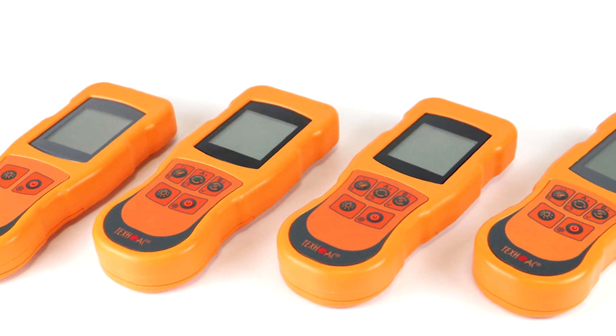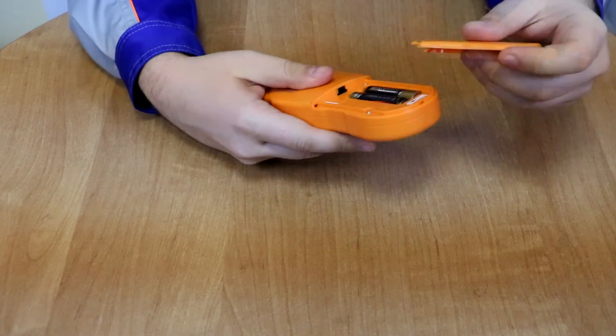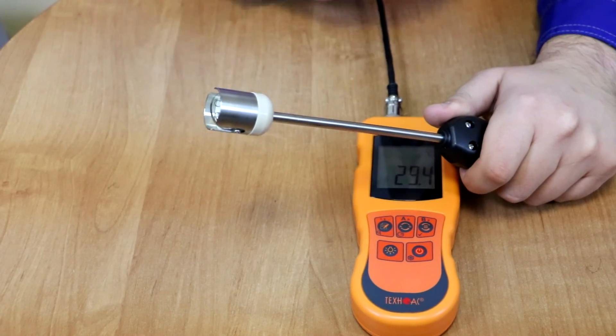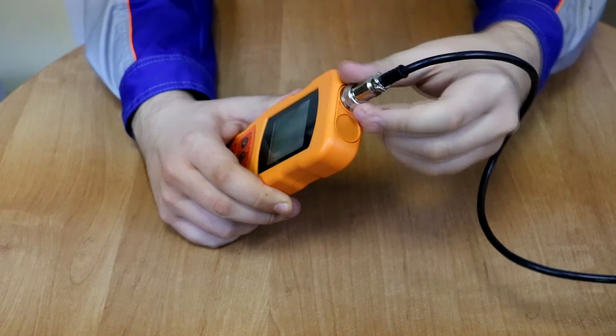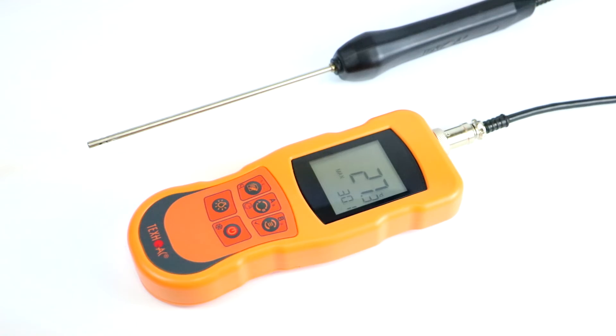To prepare the equipment for operation, please insert the batteries in the battery compartment. Remove the protective cap of the probe. Connect the probe to the socket. Turn on the device by pressing the on-off button. Your device is ready for operation.